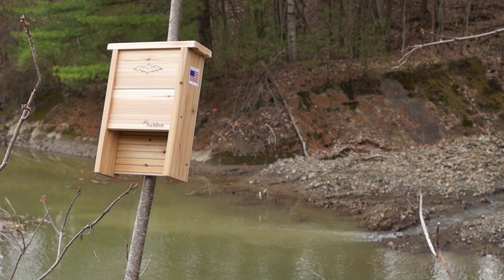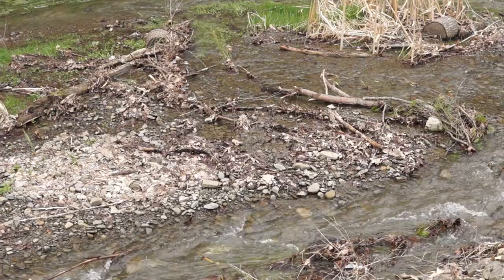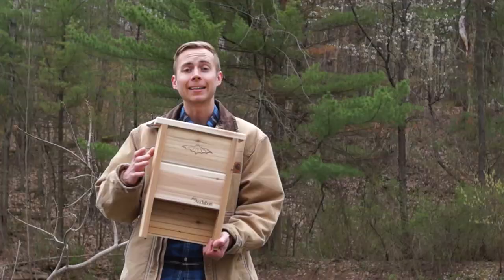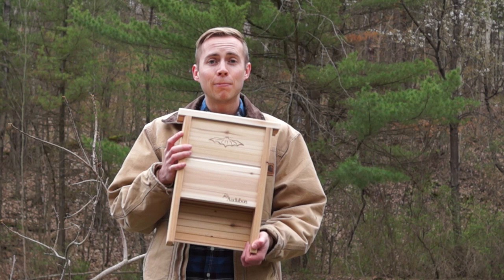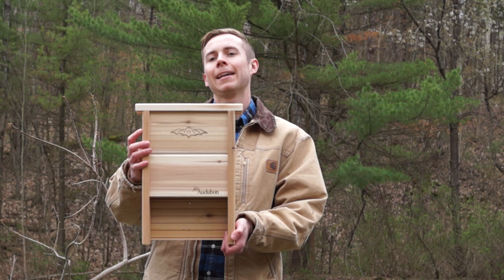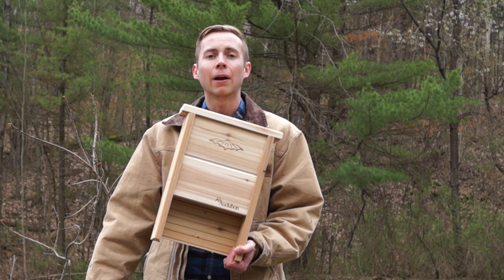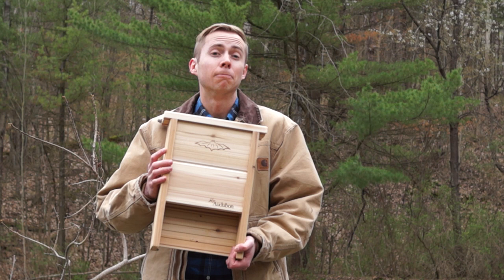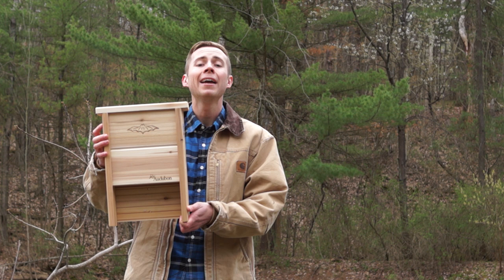The second thing is proximity to water. Bats need to drink water just like most other things do, and if there's no water around, bats probably aren't going to come. So if you can place this near a pond or a stream, that's excellent — and it has the added bonus of attracting the insects the bats like to eat, since mosquitoes and other flying insects are more likely to be found near water. Last but not least, put the bat house somewhere the bats won't be disturbed. If it's right next to a busy road where cars are constantly driving past, bats may never move in. Likewise, don't put it somewhere it could be attacked by a dog or cat, or vandalized by people who don't like bats.